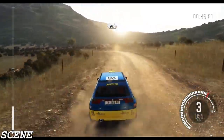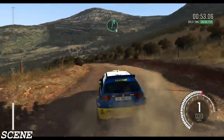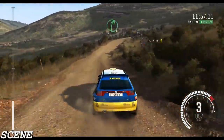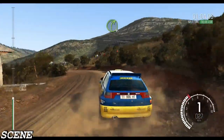60, crest into square left late, don't cut, 80, right 6 through dip crest, into right 5 long, into left 1 long, into turn right 4 tight.